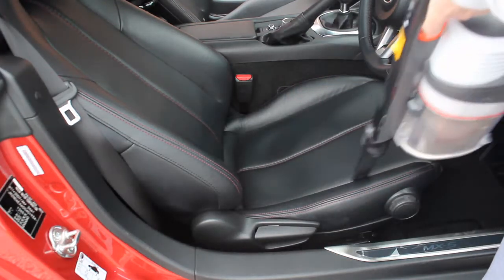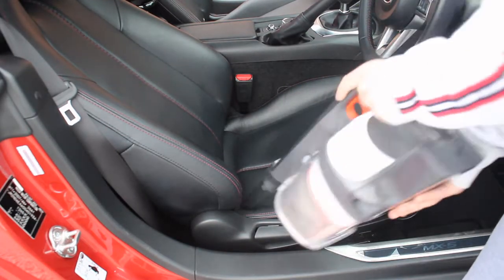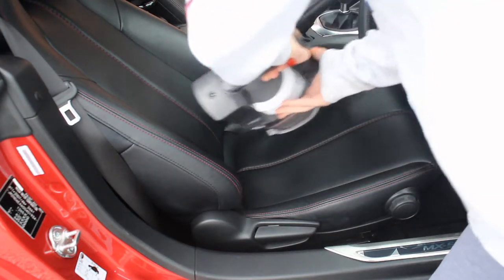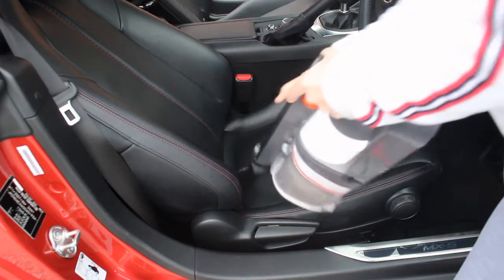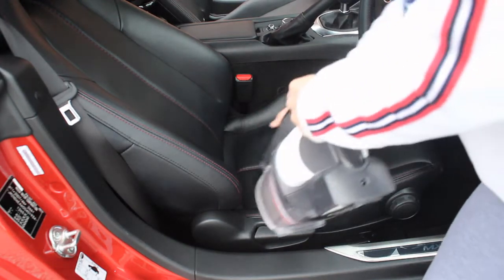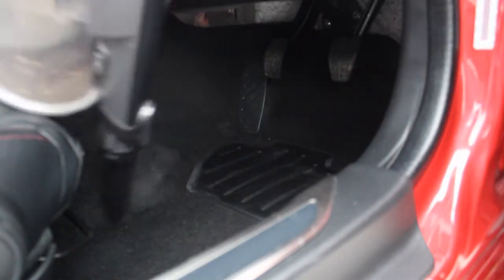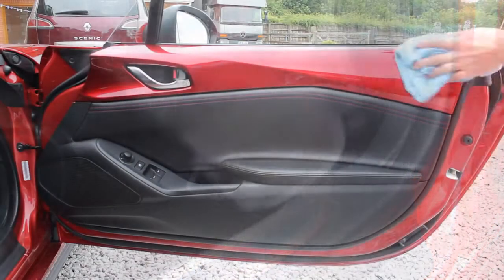If I'm in a rush, hoovering is definitely the part I won't skip. Driving several hundred miles a week you pick up light dirt, particularly on the carpets and mats. Removing this dirt from the leather seats stops any friction that might eventually cause cracking and wear the leather down over time. Hoovering is probably the most important single step — if you're just going to do one thing, it will get 90% of the results.